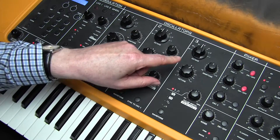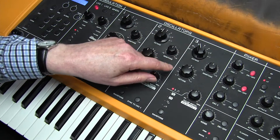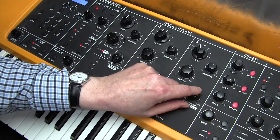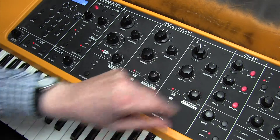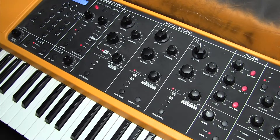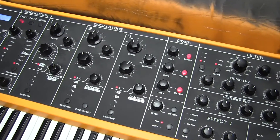On oscillator 3, we're using a 16-foot pitch, and we need a pulse width of 45. That's our composite sound now, which sounds a little bit organ-y. But as soon as we've worked on the filter section, amplifier section, and effects, it's going to sound much more like Take On Me.